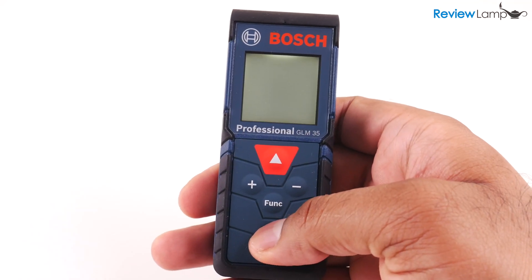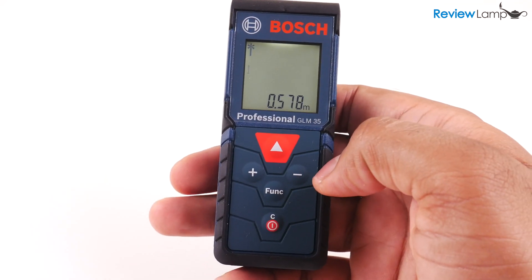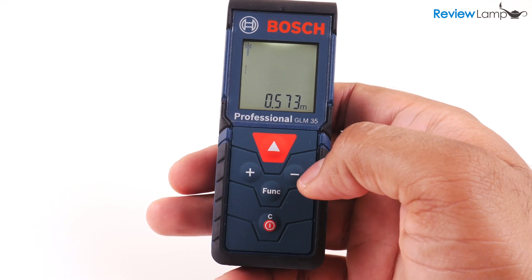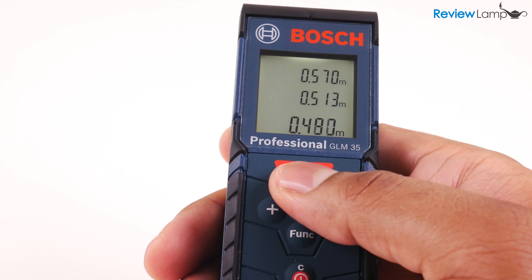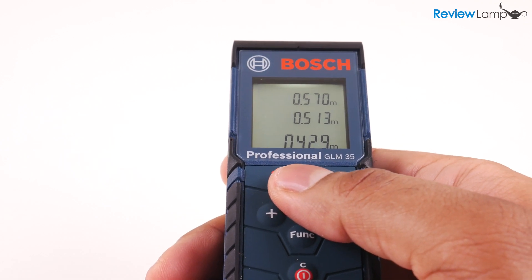Turn on the device using the power button on the bottom and the laser dot immediately appears, and real-time measurements can be seen on the screen. When you're ready to measure the distance to a specific point, hit the red button on top and the measurement is recorded and appears on screen.